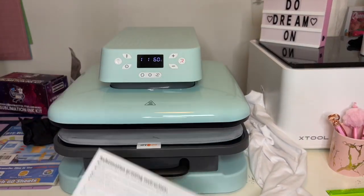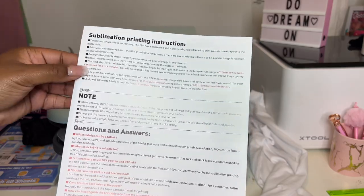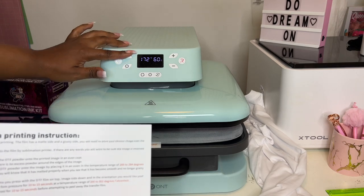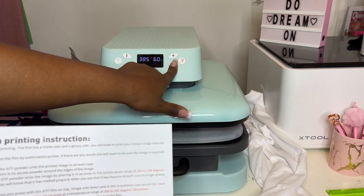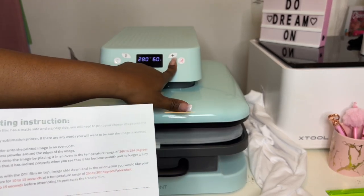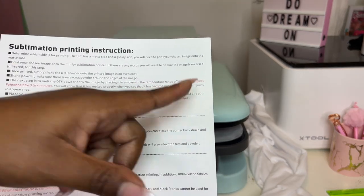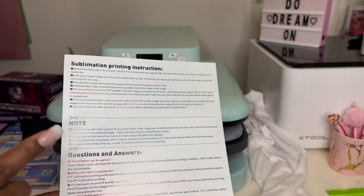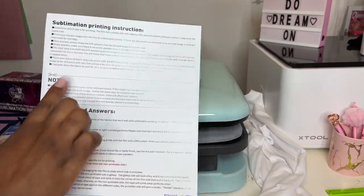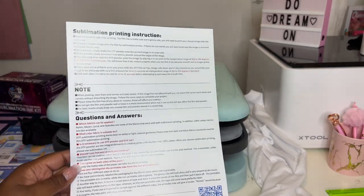Since we're using the HTV Ront today, we're looking at the sublimation printing instructions. We're going to make sure it's at 284°F — I'm going ahead and changing it because it was at 400. We're setting it to 285°F for curing the powder. Then the next time we change it, we'll do 302°F when we actually press the film.